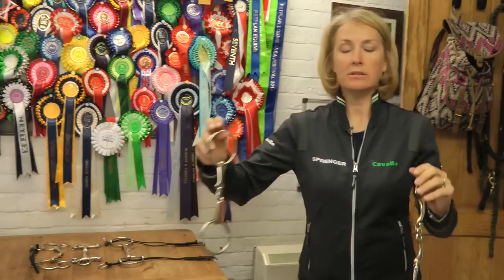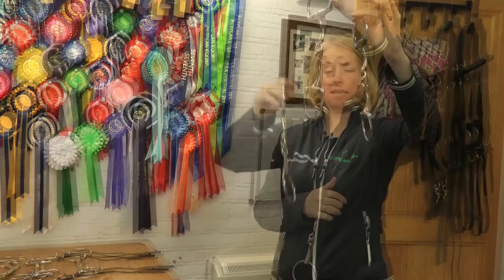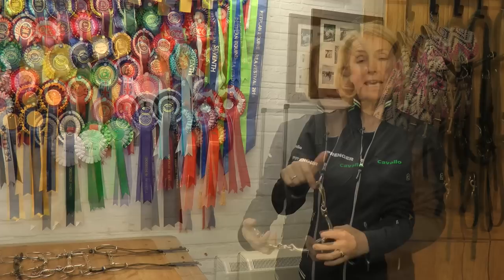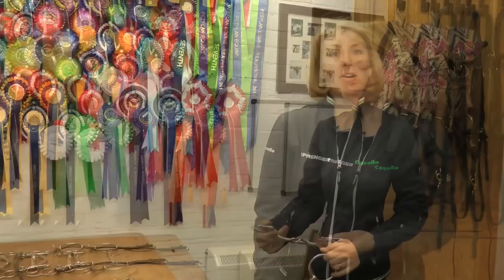My next choice would be the Dynamic. It's based on the same principle as the KK Ultra — it has the rotated lozenge in the centre of the bit. If I hold the KK Ultra up next to the Dynamic, we can see the Dynamic has curved arms to the bit. What the curved arms create is more contact through the whole of the horse's mouth. It's still dressage legal, it's still a very nice, kind bit. It's got a slightly louder voice than the KK Ultra.